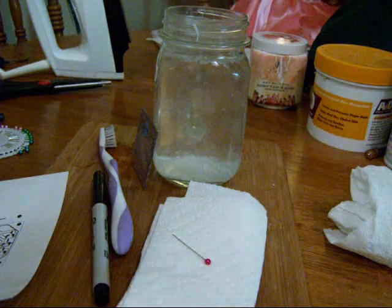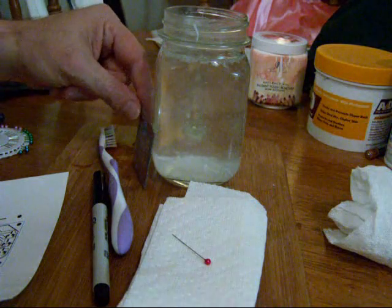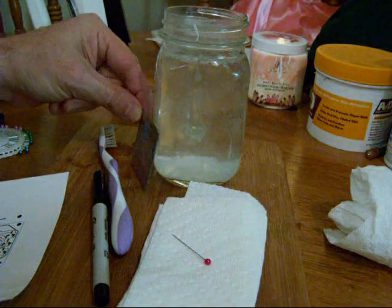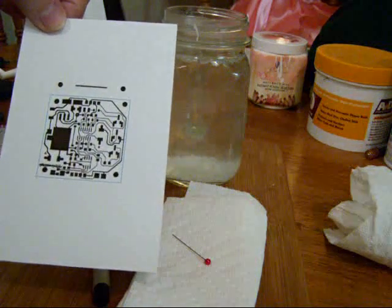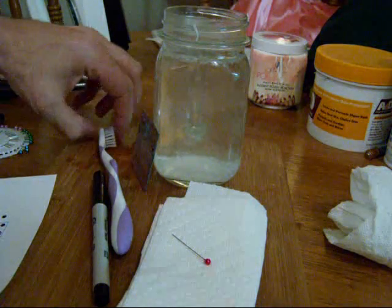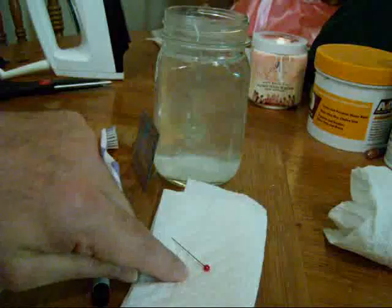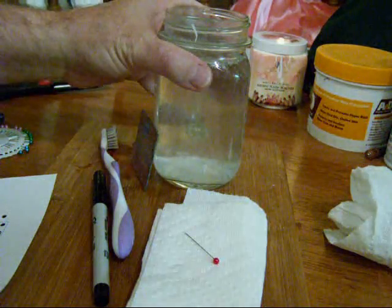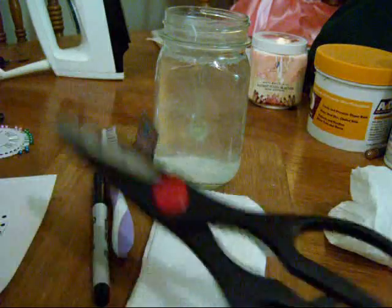The supplies you need to apply a transfer onto your copper board: a copper board, preferably two-sided, but one-sided is okay. Your transfer on special paper, a toothbrush, paper towel, a small needle like you use in sewing, and warm water — preferably as hot as dish water.